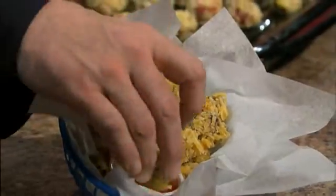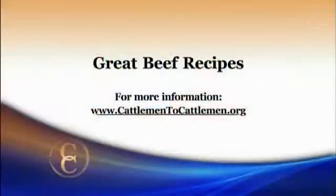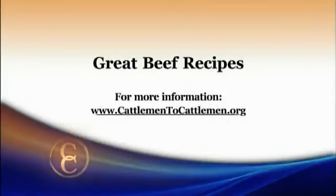I like to do it on a high broil — getting up to about 500 degrees — and these ones took only six minutes. Very quick. We're calling these popcorn steak bites. You can use ketchup, mustard, barbecue sauce, ranch dressing — whatever the kids like. Fun, quick and easy. For this recipe and other great beef recipes, log onto our website at cattlemen2cattlemen.org.